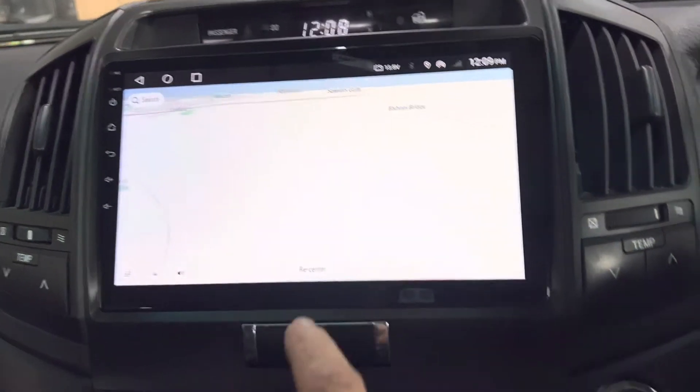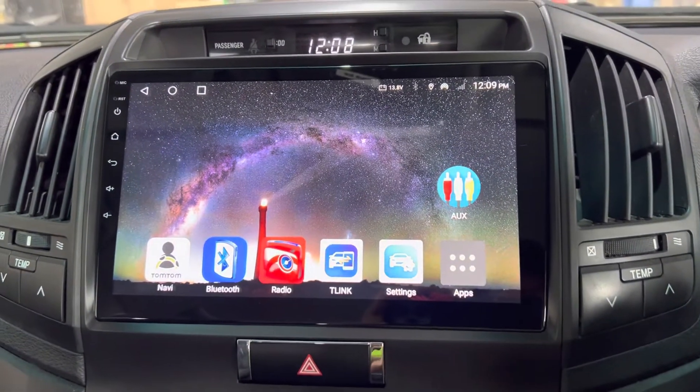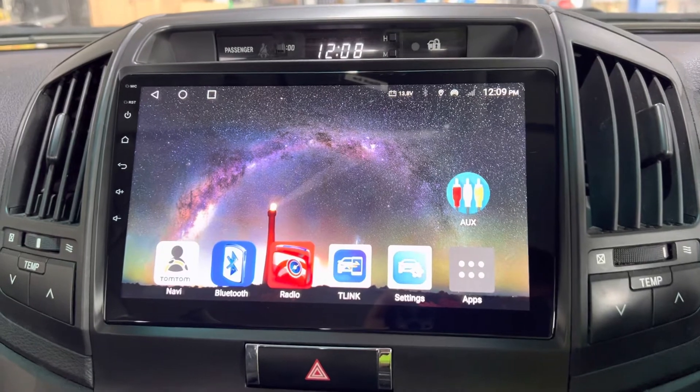Scroll that across and go back to full screen. Just say for example you wanted CarPlay and your auxiliary camera.